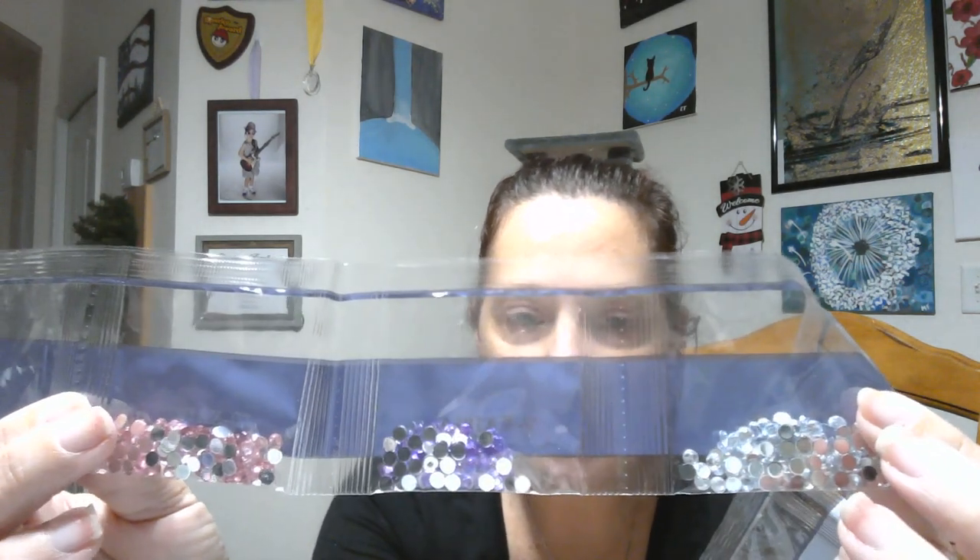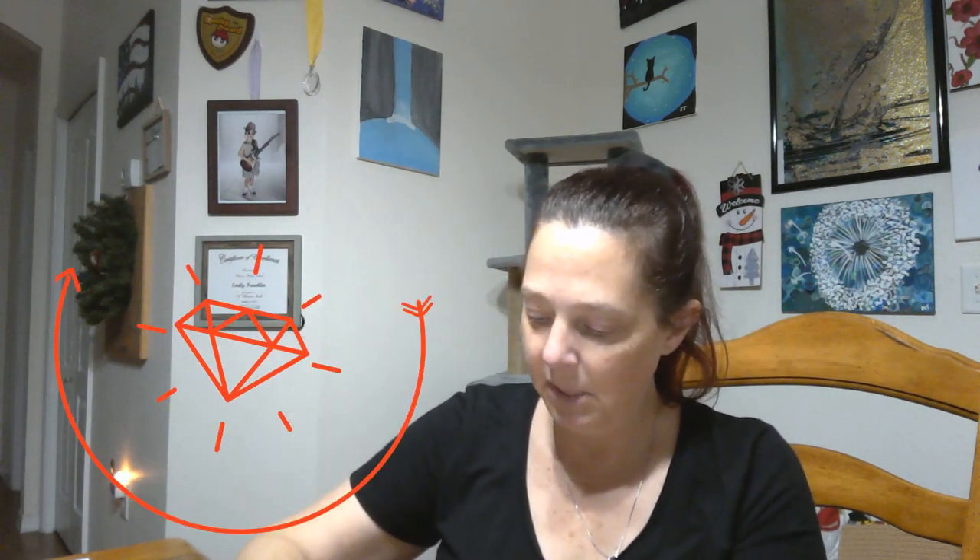So it's only two sizes of stones in this one. The bubble paintings are usually three different sizes, so this one's just a smidge different. What on earth did they do to these? I'm going to have to look at that later, because that's just a little weird.